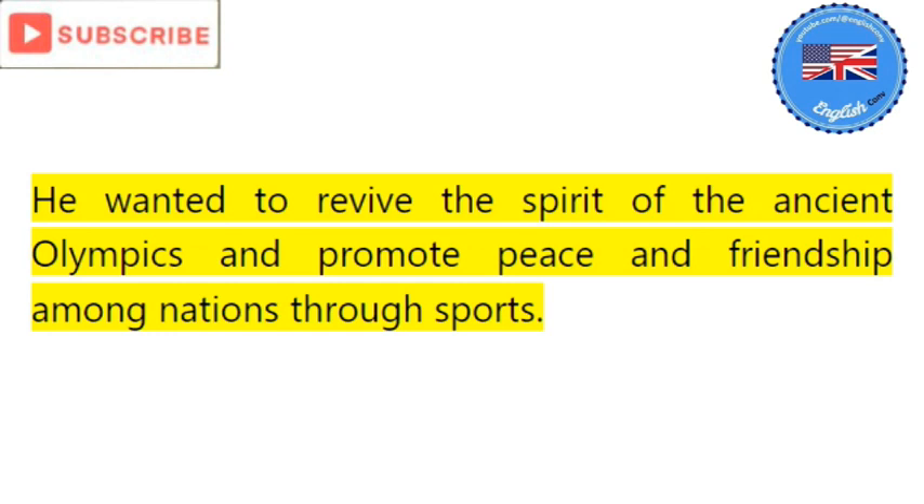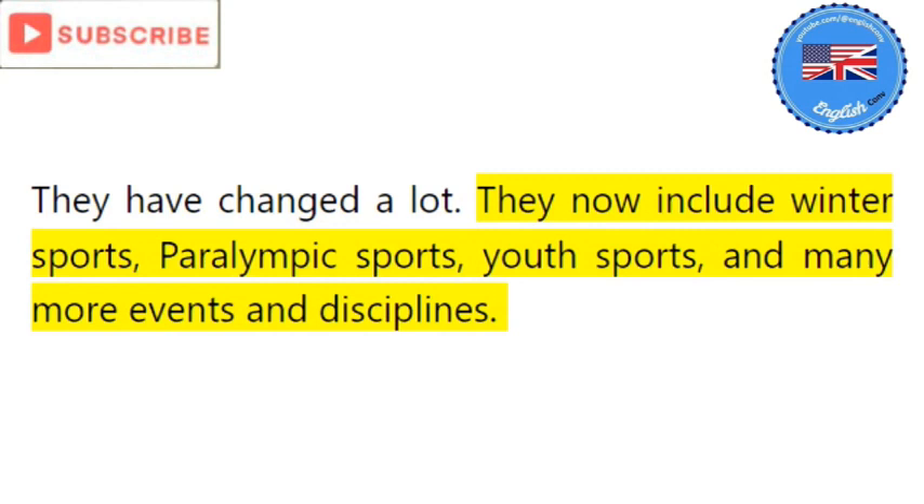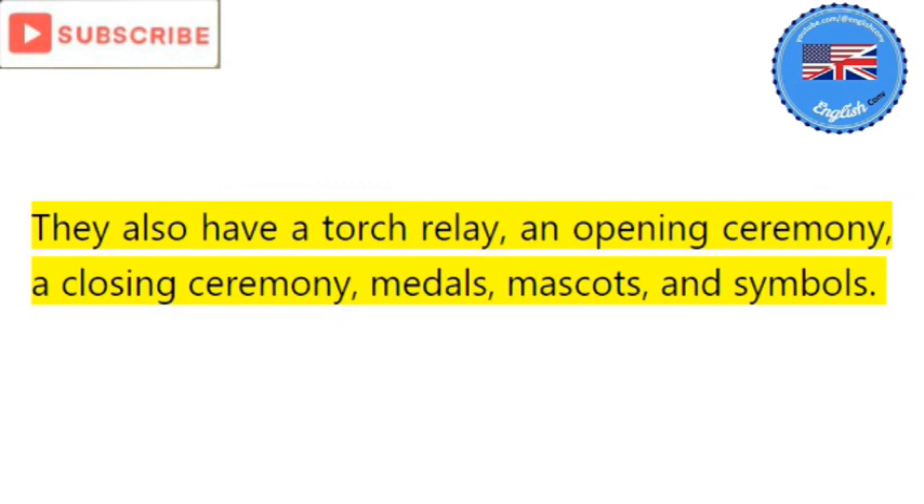They have changed a lot. They now include winter sports, Paralympic sports, youth sports, and many more events and disciplines. They also have a torch relay, an opening ceremony, a closing ceremony, medals, mascots, and symbols. They are open to all athletes regardless of their gender, race, or status.